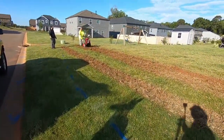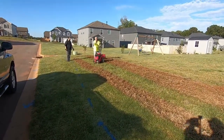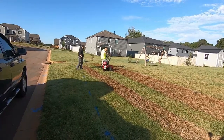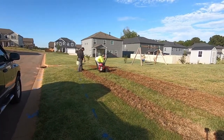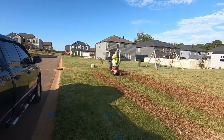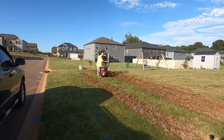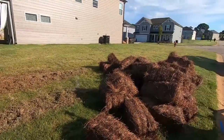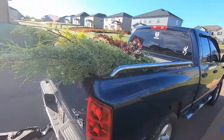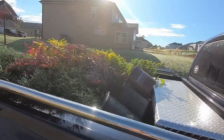We've already started to till it up with the tiller. We're having a little bit of an issue right there — a bunch of rocks. We've got our little bit of pine straw that we're going to be putting down, and we also got the plants that the customer wanted as well.